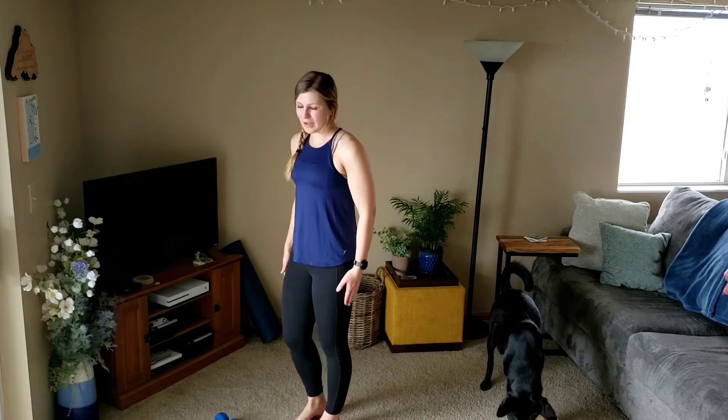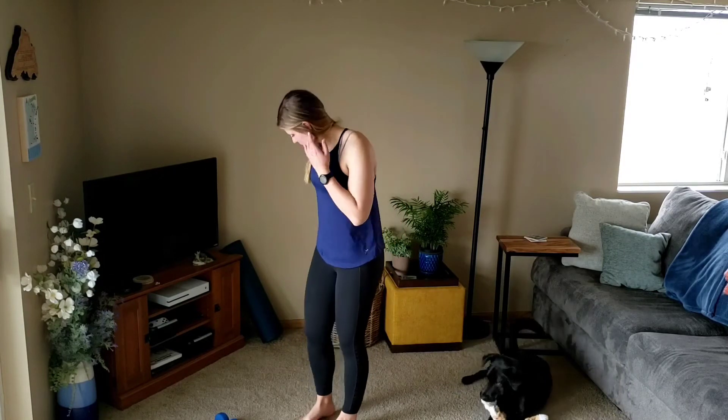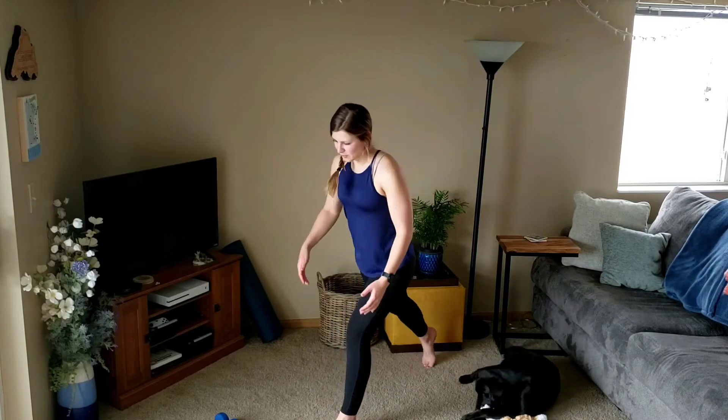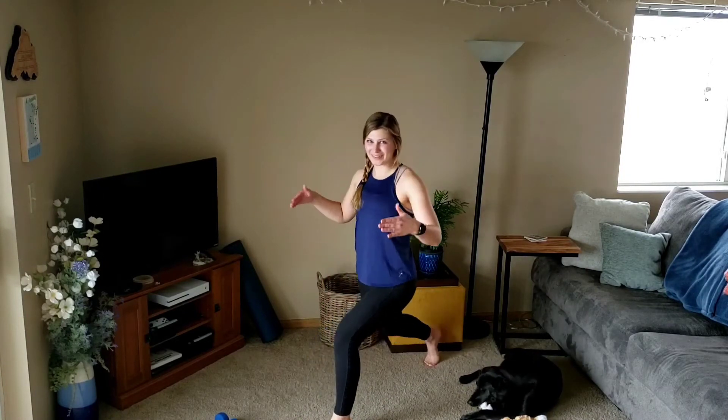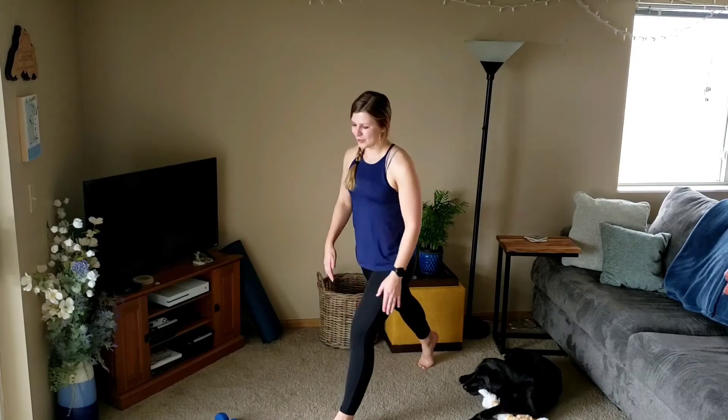We'll start with the right leg back. Three and one will be the count, and making sure as we lower down, we're going straight down — not forward, straight down.